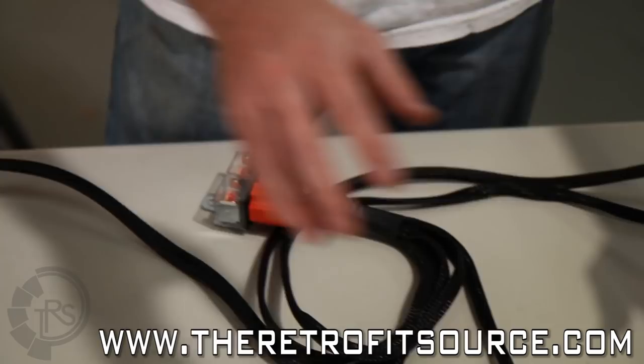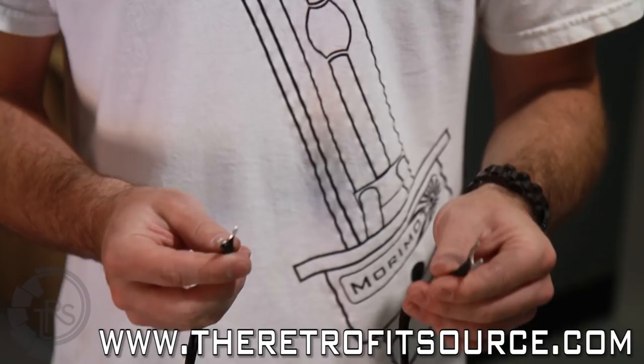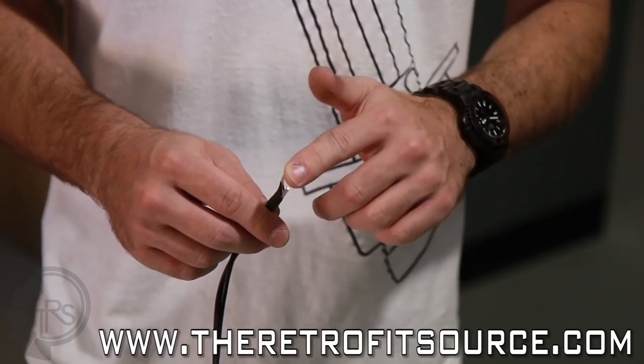These terminals right here are for the positive with the fuse, and the negative or ground with the black wire. You just want to make sure you get a perfect connection with the terminals on the car battery. Depending on your particular model of harness, you may have two ground cables instead of one — the harness functions exactly the same, so just something to keep in mind.